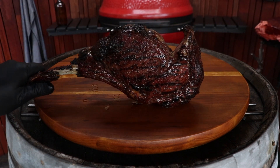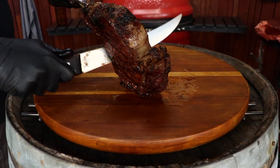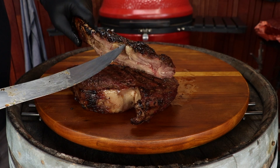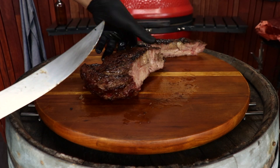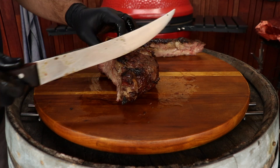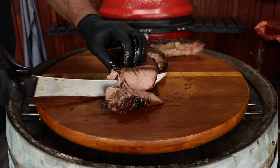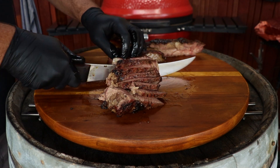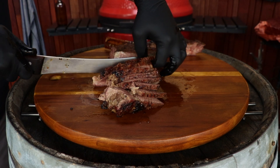I've got juice running everywhere — have a look at that! Wow. Take it off the bone. This here, that is just for me. Oh wow, this is going to be epic, this is going to be amazing — I'm not even sure where to start.